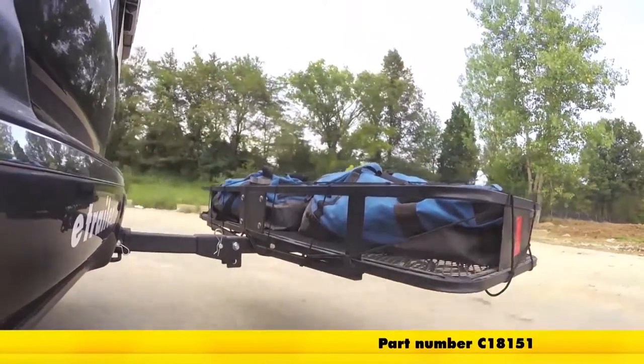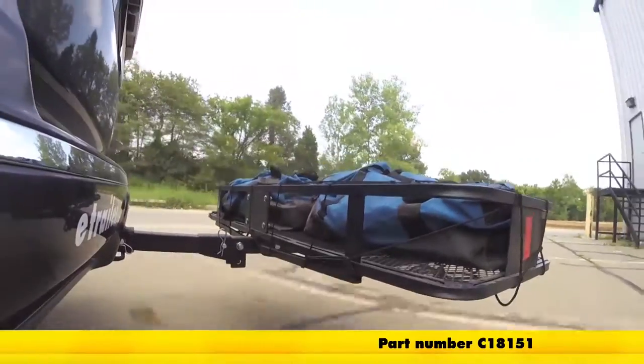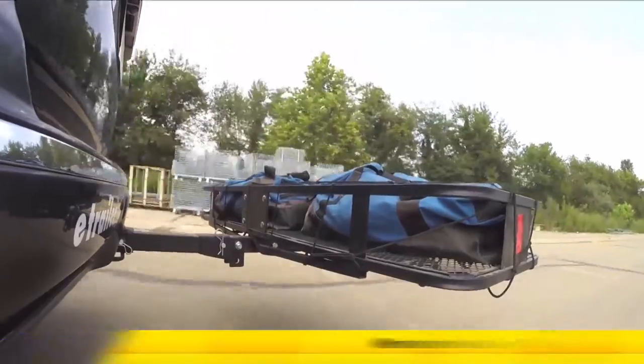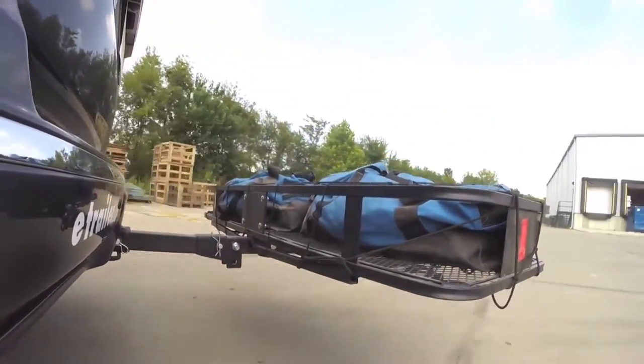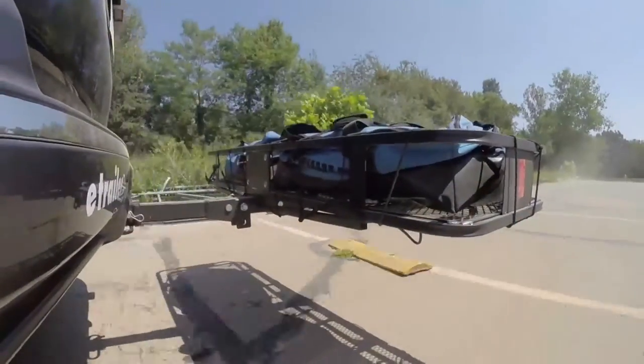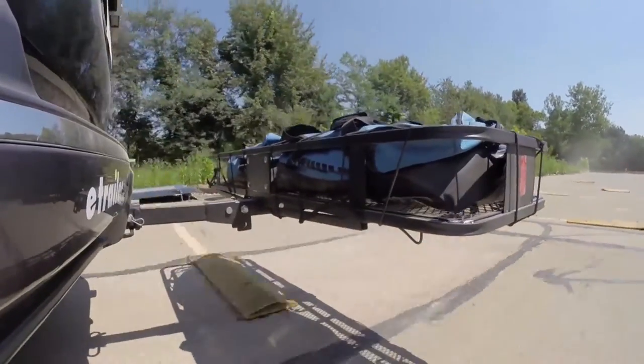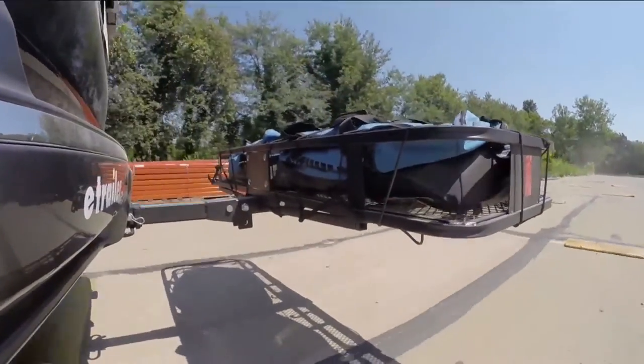Here it is on our test course. We'll start by going through the slalom. This is going to show us the side-to-side action, which simulates turning corners or evasive maneuvers. Next, we're at the alternating speed bumps, where we'll see the twisting action. This will simulate hitting a curb or pothole or driving over uneven pavement.